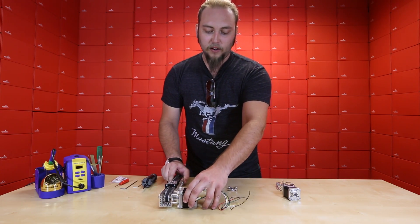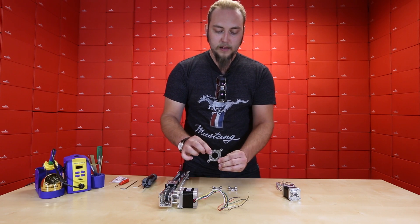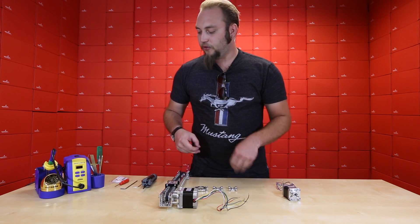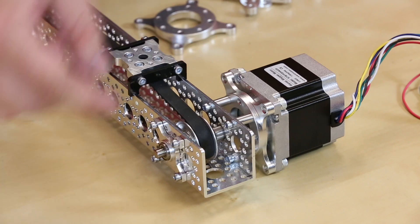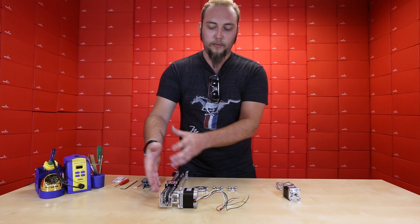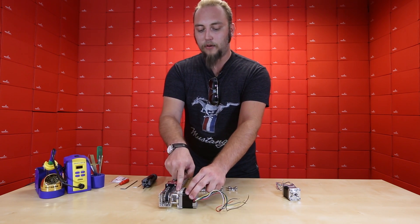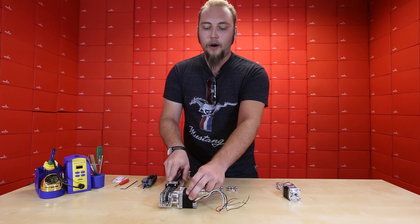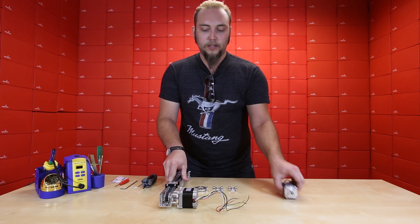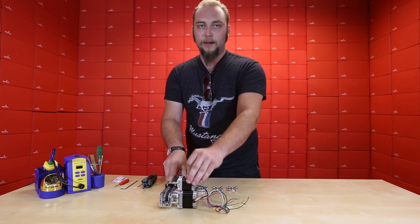I've taken our larger stepper motor and using this size bracket I have connected it to this channel with some standoffs, and actually used a set screw shaft coupler to couple that to a drive shaft that will go all the way through the channel. That way I can support it on the other side with a bearing block. I'm going to take this mount off to show you how this mount connects to the stepper motor and then connect the smaller stepper motor to the same piece of channel to show you how that mount is going to hook up.